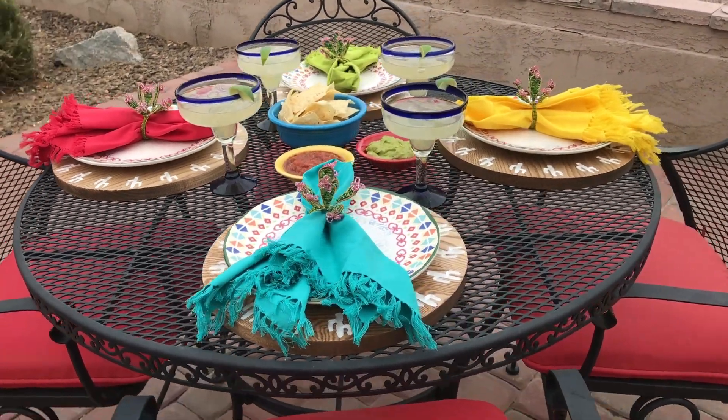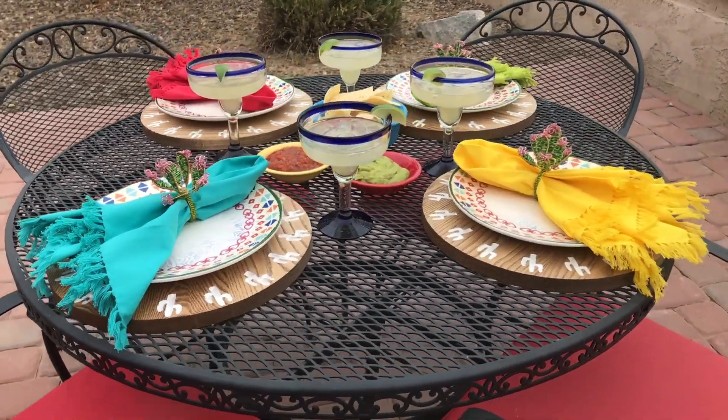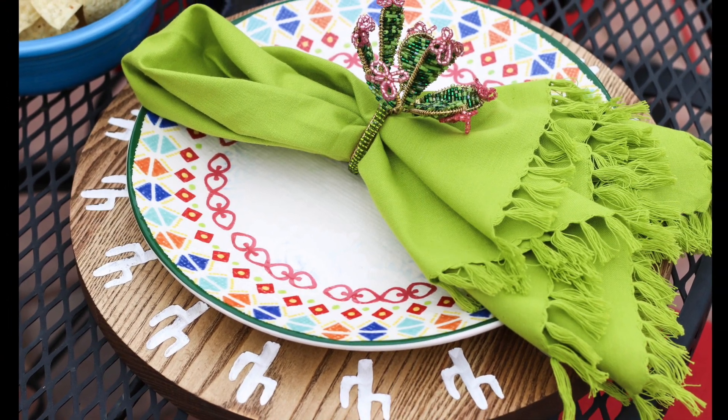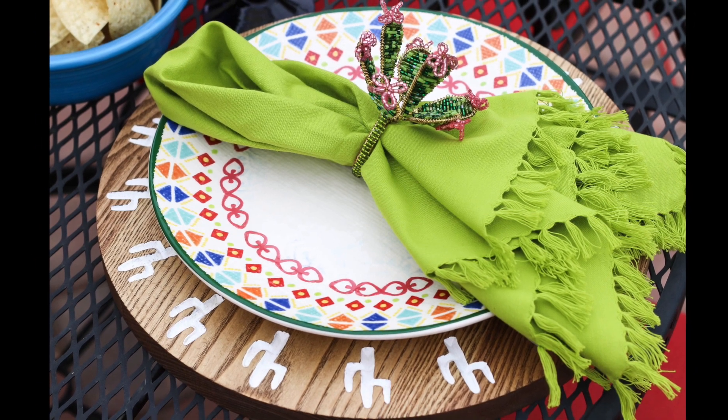You can carve any number of designs into them to fit your personal taste or any holiday, and Inventables makes it easy to design it all with Easel. I drew these cactus designs on my iPad Pro, imported them into Easel, and then used their circular text tool to create the border design for each of the chargers.